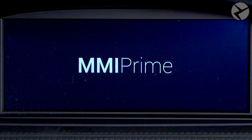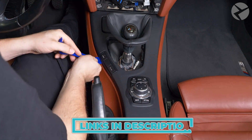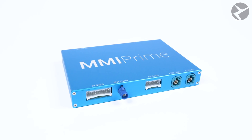So you went ahead and upgraded to the NMI Prime for CIC. In this video, you're going to learn exactly how to use the system with this quick user guide tutorial. If you feel like rolling up your sleeves and learning how to install the system yourself, check out the link in the description. Before getting into the real nitty gritty of it all, let's get your devices set up first.